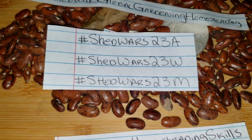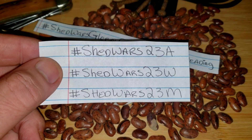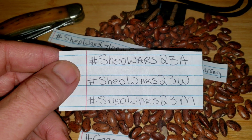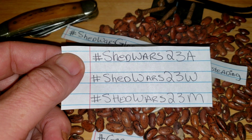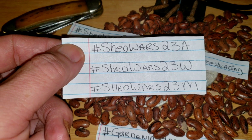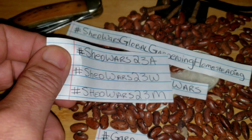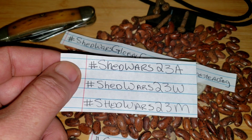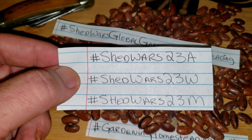These are the hashtags we use as team identifiers. You see hashtag Shed Wars 23A, which stands for Aquarius. Shed Wars 23W, which stands for Will It Grow? And hashtag Shed Wars 23M, which stands for Misfits. These are not separated because we are one family. The competition is fun, always lighthearted. Everything we do is for fun and to grow together as a community and to strengthen community bonds. We are three teams, but we are one community.